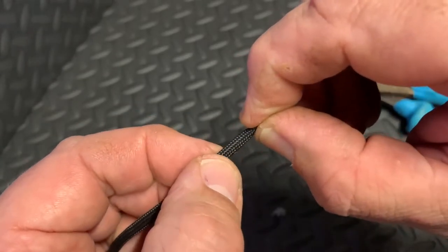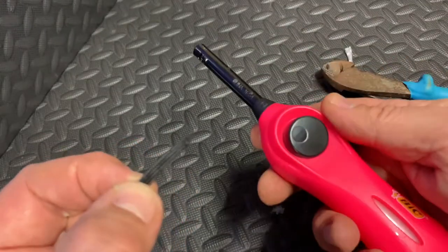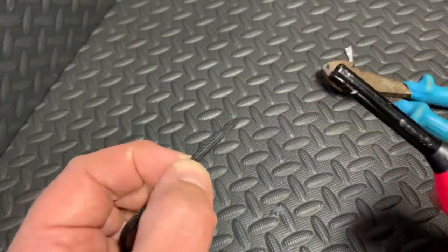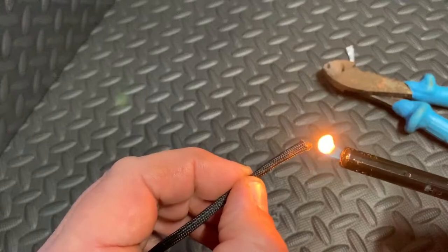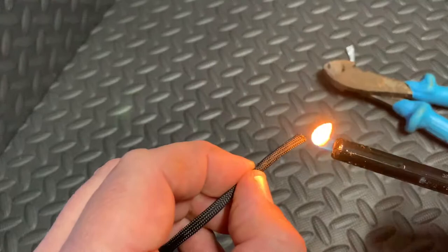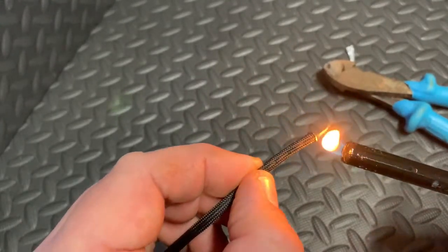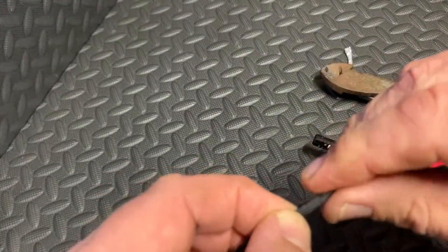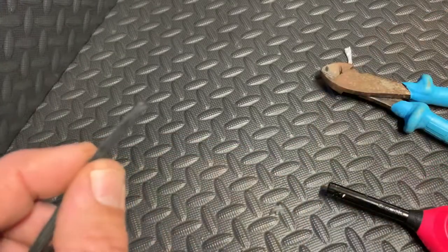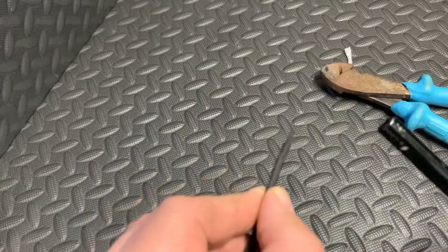Some people are a bit worried about burning their fingers here. Hold it back, get your lighter — I've just got one of these here — and you put some heat to the end of it. Melt the end, try not to poke it into the flame. And there we go — that is the end nicely sealed.